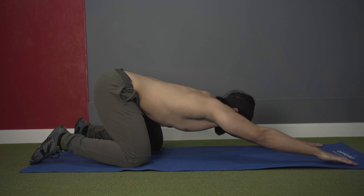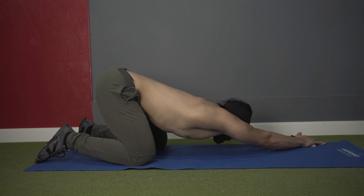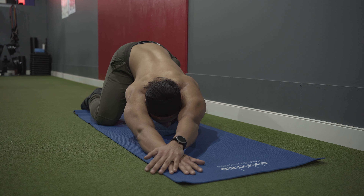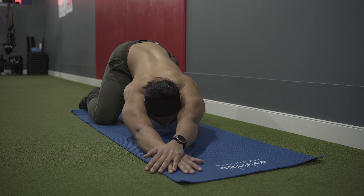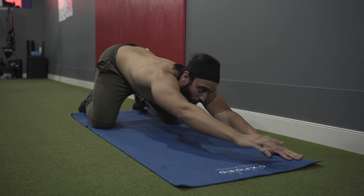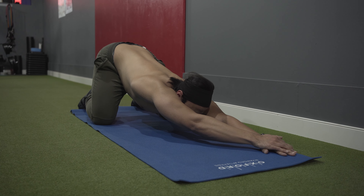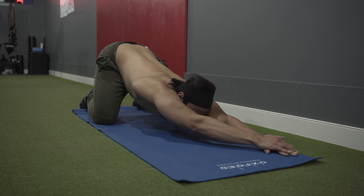From there, rotate one arm to the opposite side, slightly shifting your hip, and feel a deep stretch in your lats. Hold for five to ten seconds, then switch your arm to the opposite angle, sit back, and stretch the other lat. Hold that stretch for five to ten seconds as well.